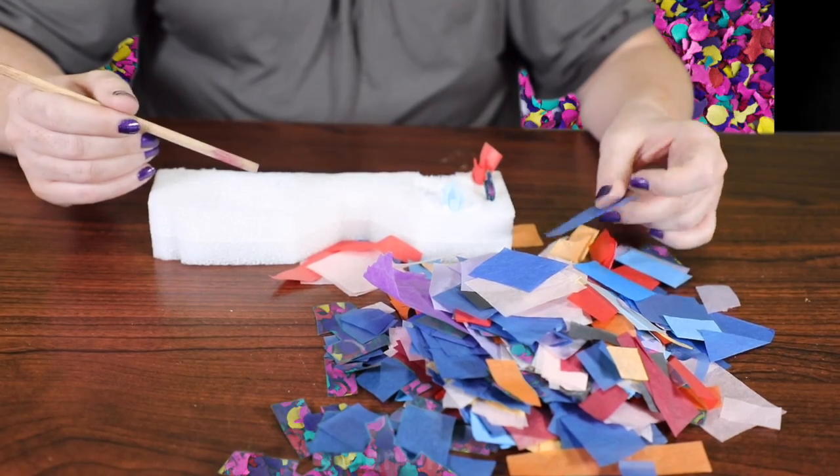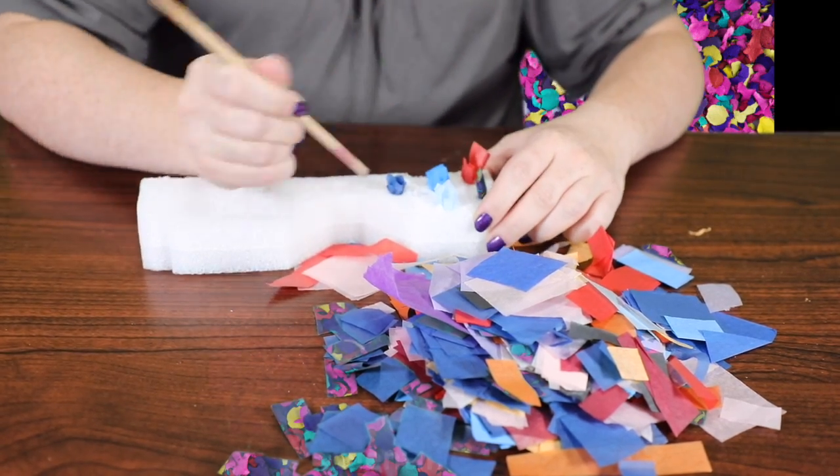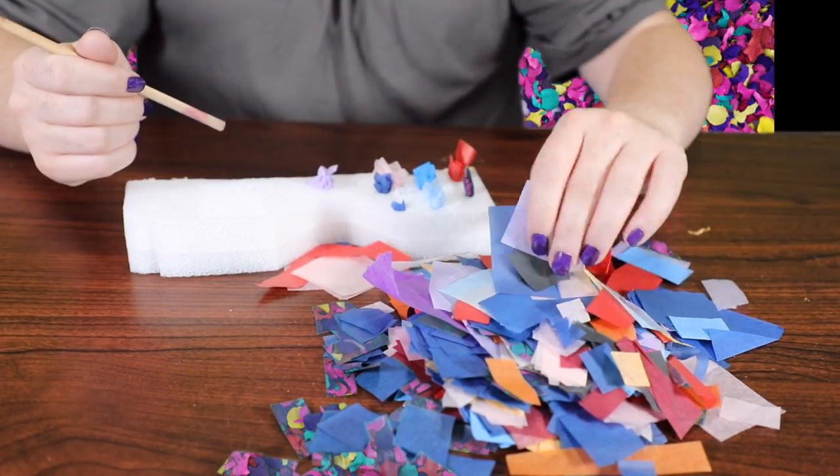So let's get started. For this activity you're going to need a piece of styrofoam, a dowel, a paintbrush, the end of a pencil, something to poke the tissue paper in with, and of course tissue paper.